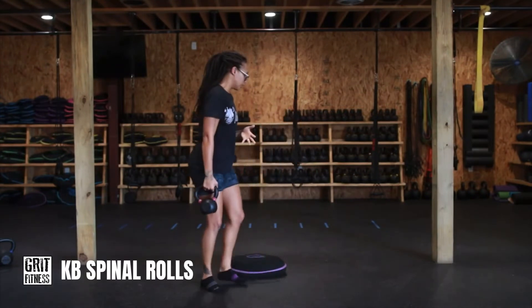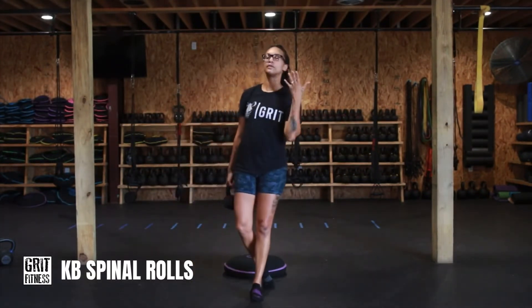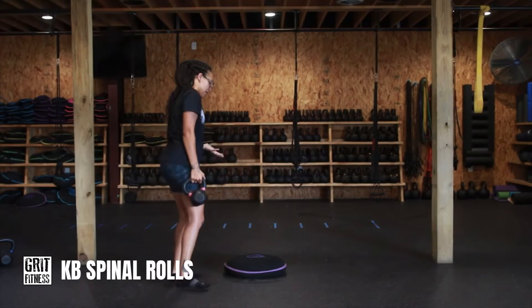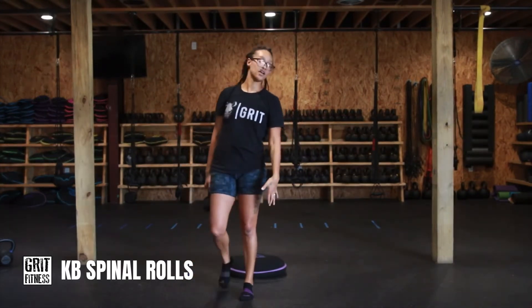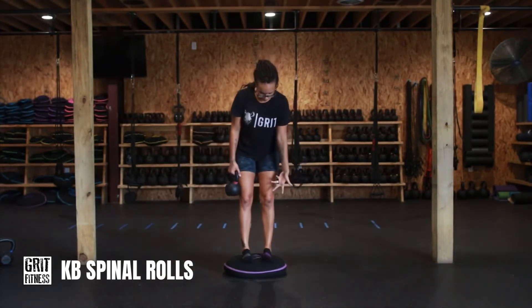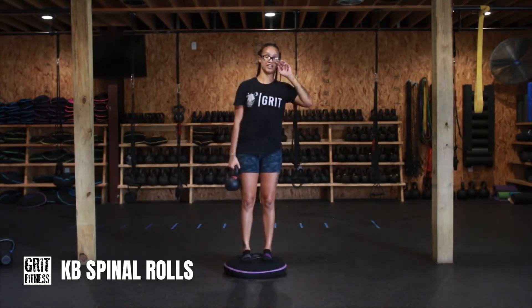Something to keep in mind: you are going to need something that is going to elevate you — like a box or a sandbell or something that actually gets your feet off of the ground a little bit, so that we are able to go a little deeper at that end-range position. For this video, I'm going to be standing on a sandbell. It's probably going to give me about a four-inch lift, so something that will get your feet up.